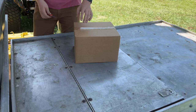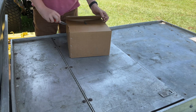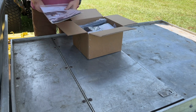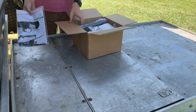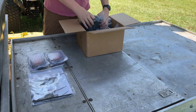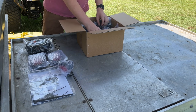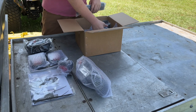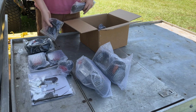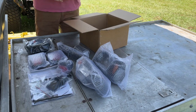Let's start by unboxing everything and seeing what we get. Looks like we've got a set of instructions along with the screws and zip ties, both of the taillights, a wiring harness, a horn, the headlights, the switch for the brakes, a steering coil, and the turn signals and more wiring.